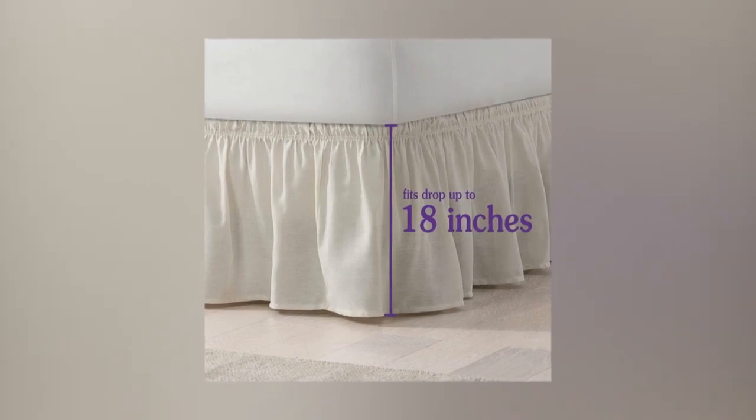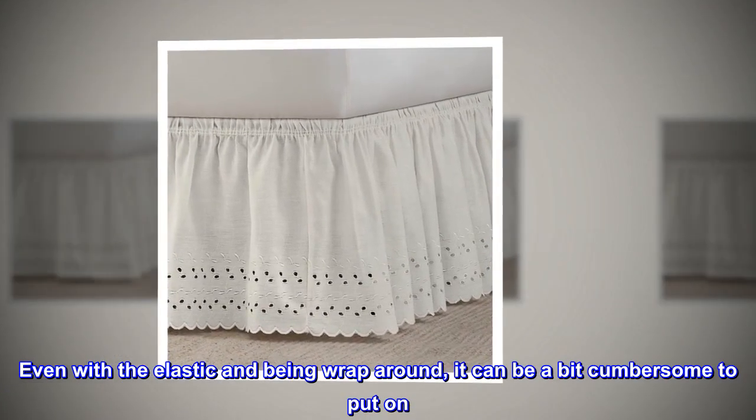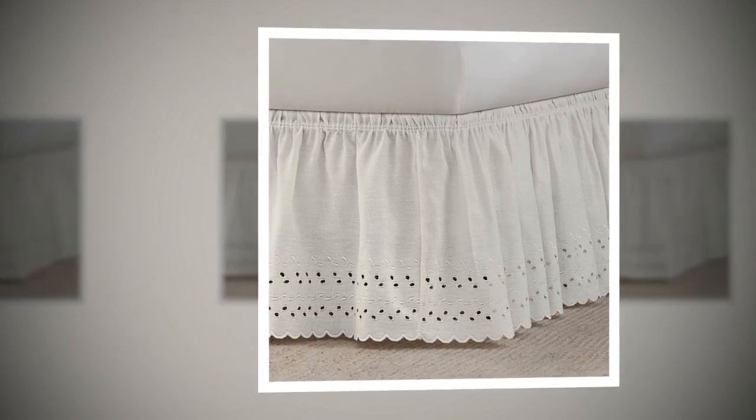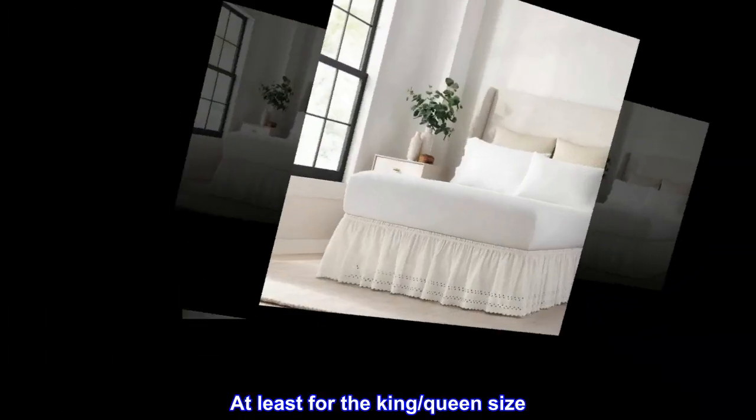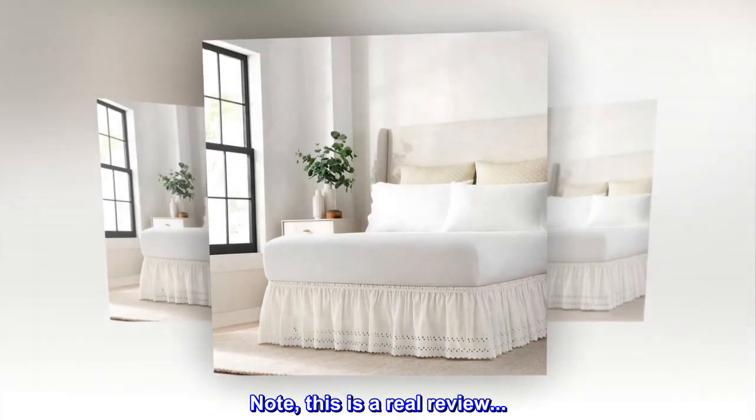It looks better, even with the elastic. Being wrap-around, it can be a bit cumbersome to put on, at least for the king/queen size. Still, it went on somewhat easily and I am happy. Note: this is a real review.